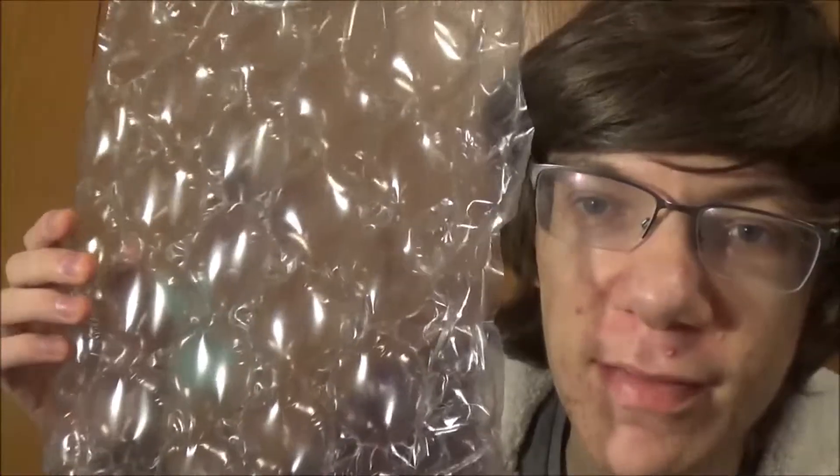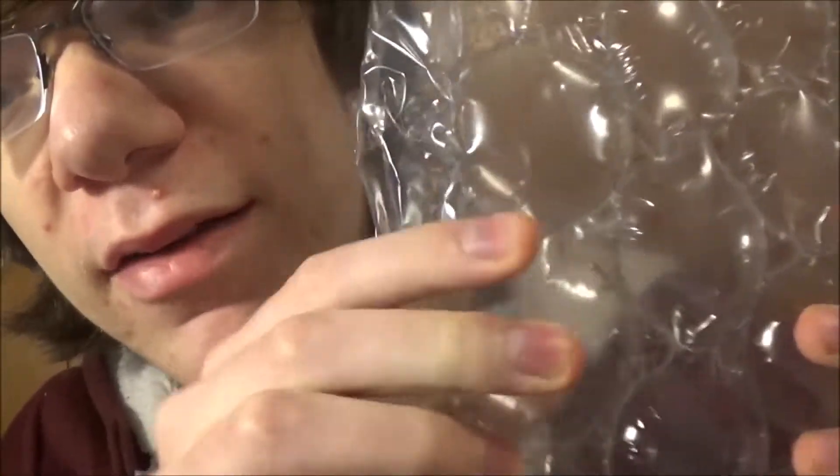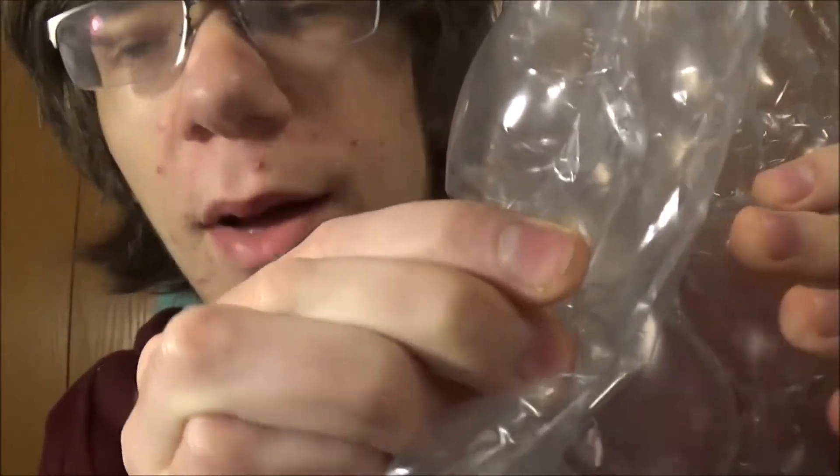I recently got a package and this is what came inside. This is the type of bubble wrap that doesn't pop. If you try pressing on one of these bubbles, it's impossible. It just doesn't pop.